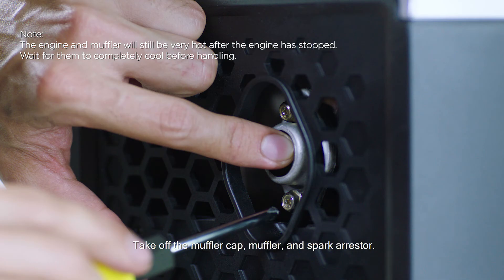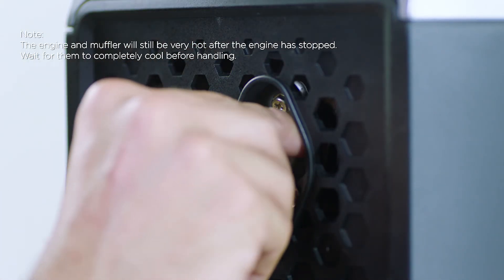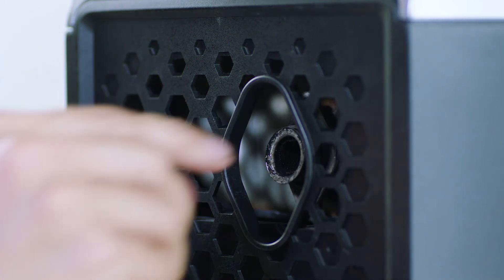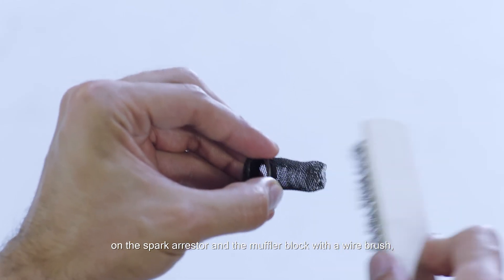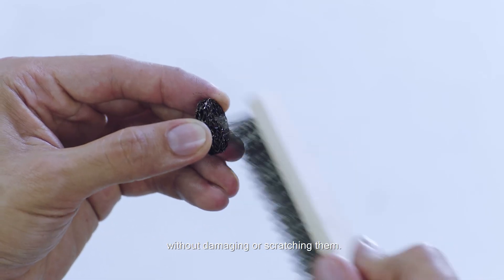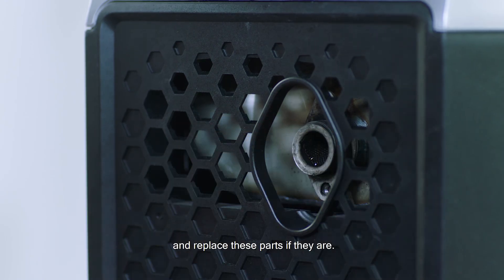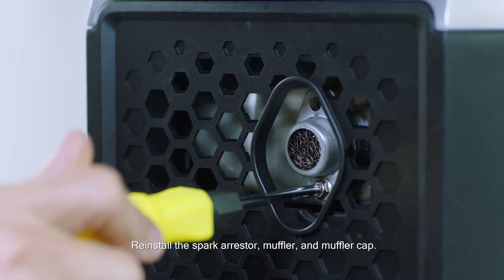Unscrew the bolts. Take off the muffler cap, muffler, and spark arrestor. Gently brush off the carbon deposits on the spark arrestor and the muffler block with a wire brush without damaging or scratching them. Inspect the muffler block and the spark arrestor for physical damage, and replace these parts if they are damaged. Reinstall the spark arrestor, muffler, and muffler cap.